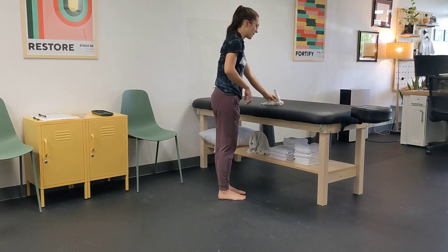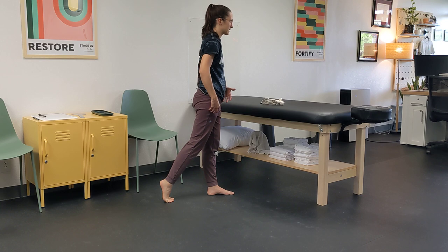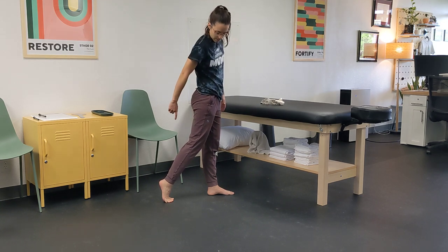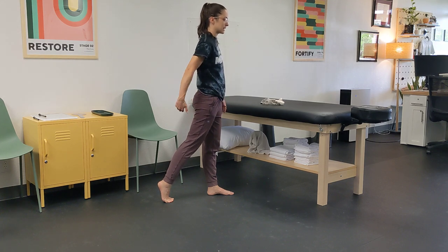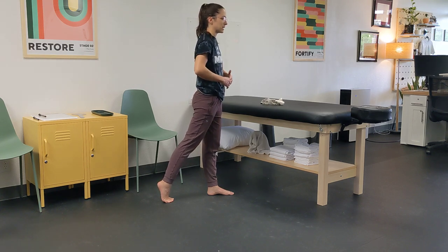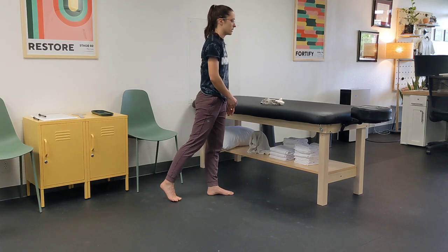One of the ways you can work on this is to do a big toe slider extension drill. Essentially, the foot slides backwards behind the hip, and you want to make sure you can still feel contact with the base of your big toe. You might feel a big stretch through the bottom of your foot. We're looking for the hip to be extended behind your body, the knee to be relatively straight, and the big toe to be straight as well as you slide back.